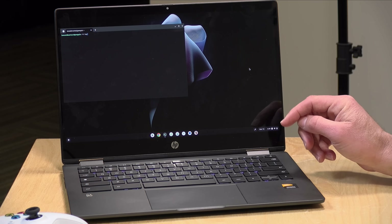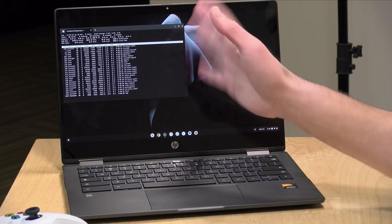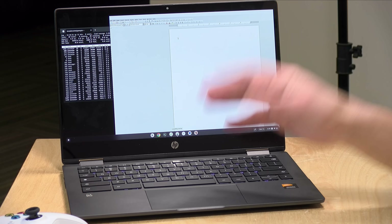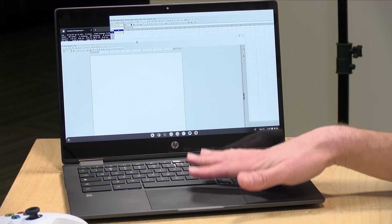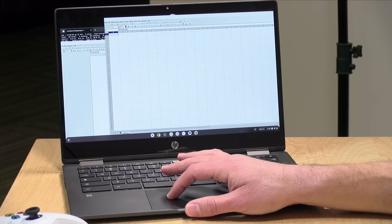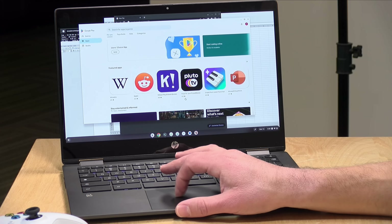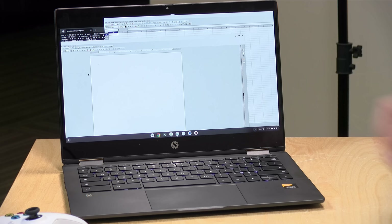One of my favorite features of Chromebooks is the ability to boot up Linux applications alongside everything else. Here we're in the command line, but you can also download apps like LibreOffice — a full office suite very similar to Microsoft Office — and operate completely offline. You can have your Chrome OS browser and Linux applications running together. This is where you'll want more memory: the base model has 4GB, while the model we're looking at today has 8GB, which allows more things to run simultaneously without a performance hit.